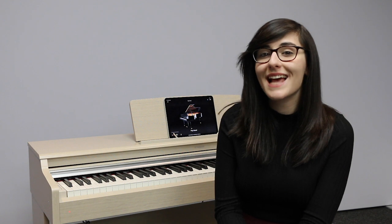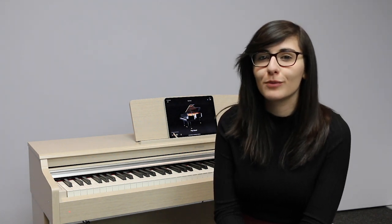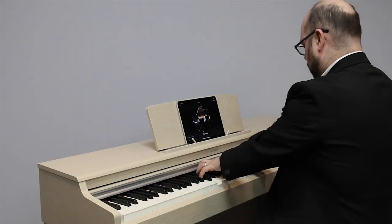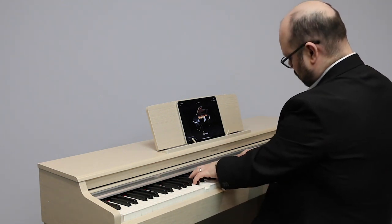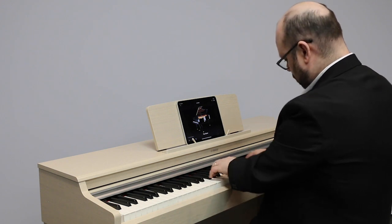This piano features intelligent acoustic control, meaning that you can have this piano at any volume and you won't lose any of that rich, full sound.